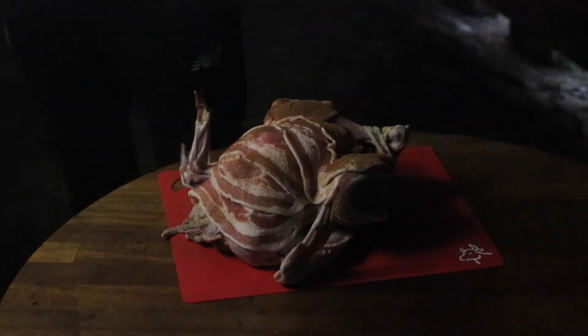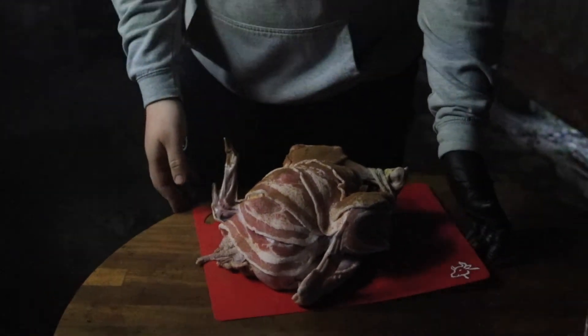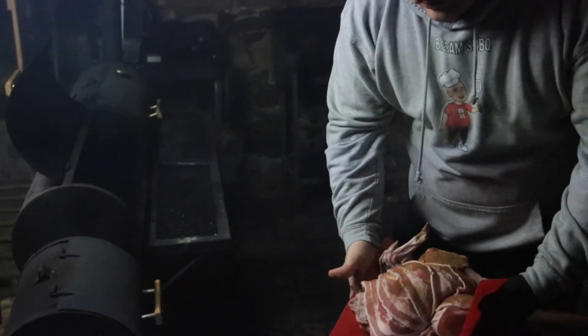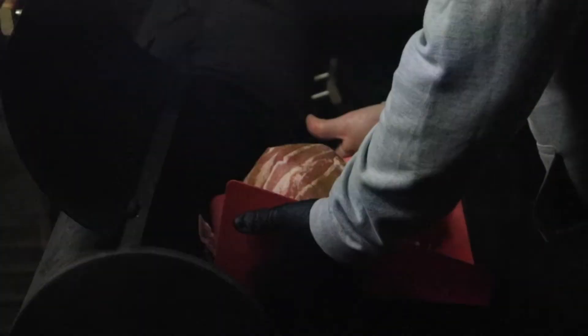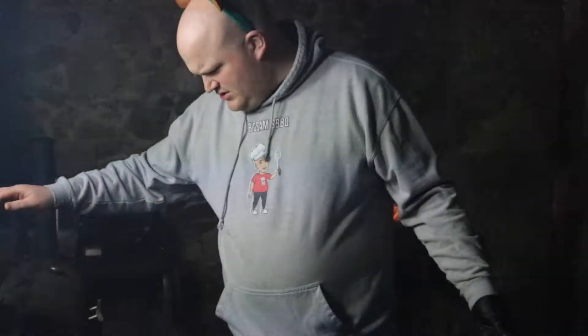What we're going to do is get this bird in the smoker. Make sure we don't drop it. It's not the biggest bird, but it's a normal size for this smoker. All I'm going to do is pop it in there and let it smoke away. A few hours hopefully, but we'll just wait and see how long it takes.